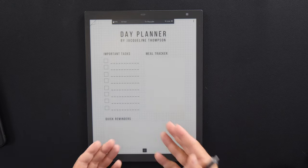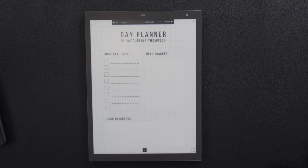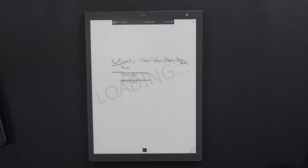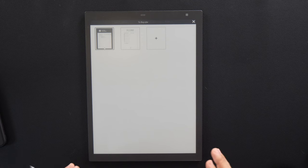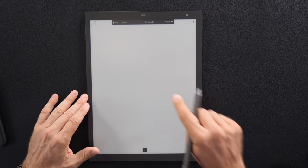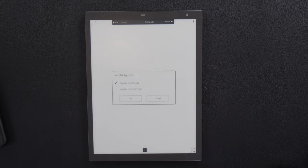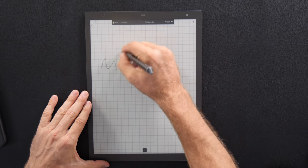I now have a templated day planner — see how cool that is. You can create any templates you want. If I go back to page one, it has a different template, and page two has this template. To add a third page, say we just want a graphed one within this workbook — think of this as a notebook with multiple pages. It asks: do you want to add to the current page or the entire workbook? I just want the current page. Now I have a graph page to do my notes, doodles, whatever I want.